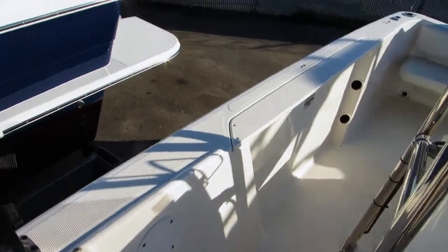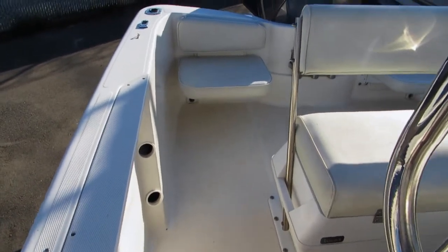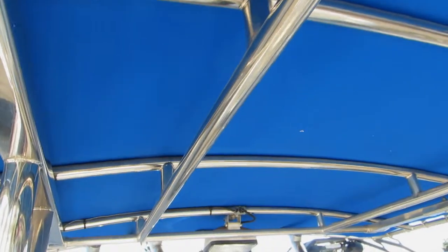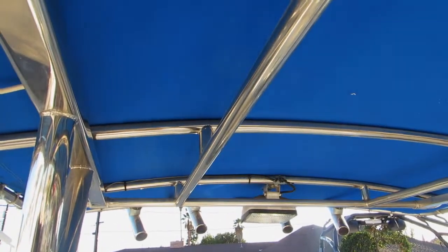This is a very, very deep hull — over three feet from the deck to the coaming — so it gives you a very secure feel in the water. All-stainless steel hard top. It does have a deck light, four rocket launchers, and the antenna mounted up on the T-top.